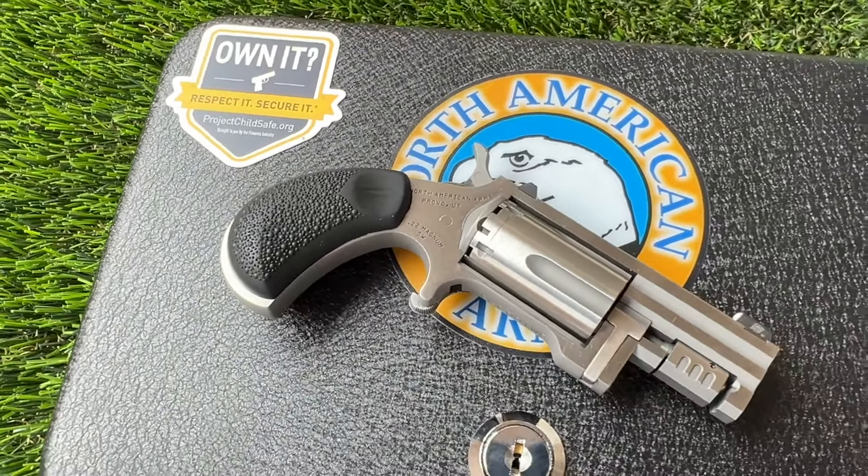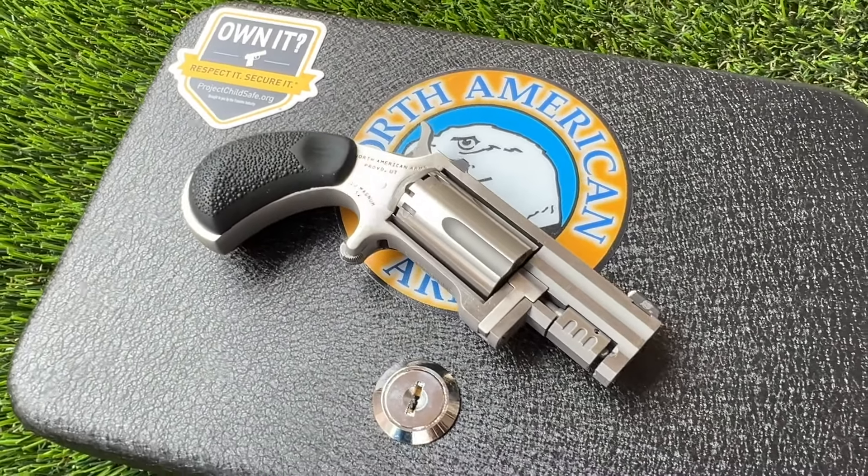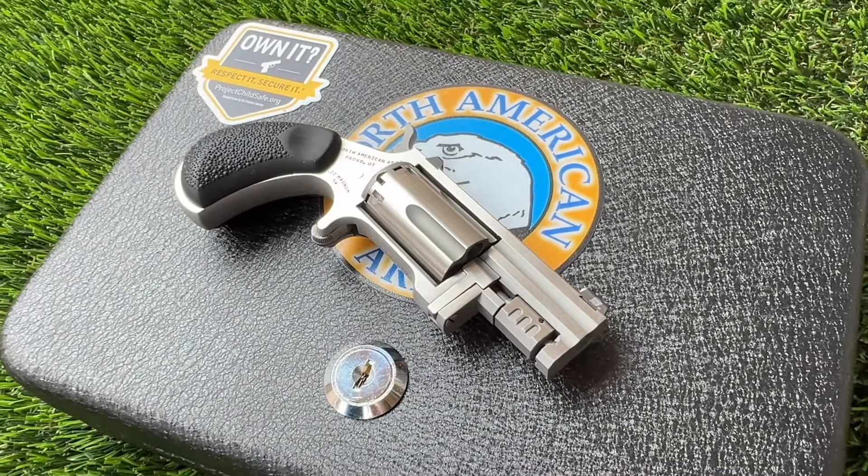In today's video, I'm going to go over why I think it's important to have one of these mini revolvers in your collection or loadout, and of course I will go over the pros, cons, and features of the new Sentinel from North American Arms.